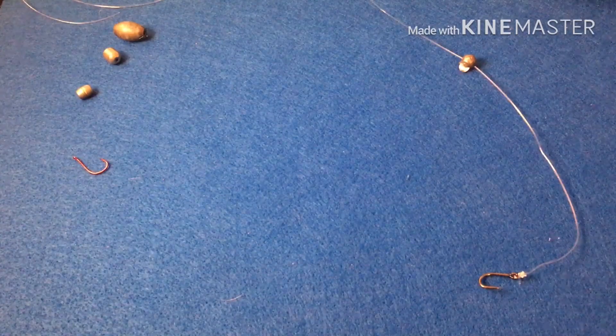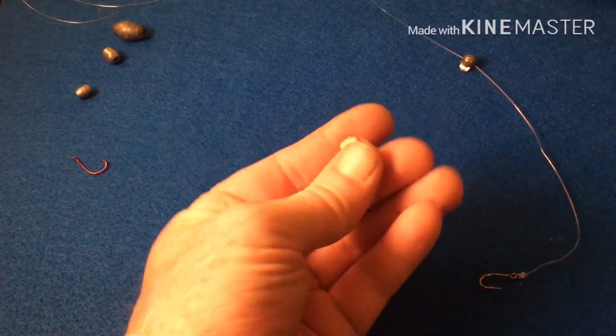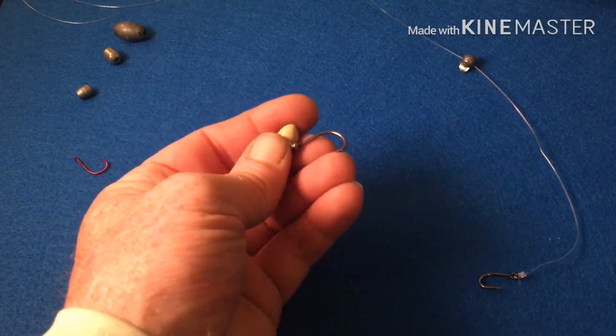These sheepshead, they bite real real light, so you want the lightest weight possible. Here's another one — this one's a sweeper jig, the type with the loose hook.